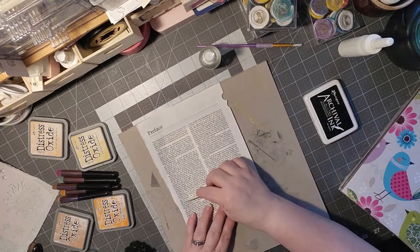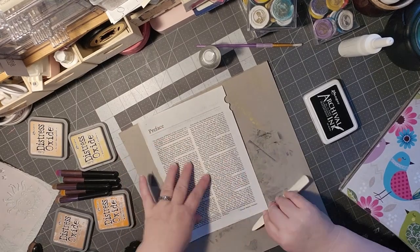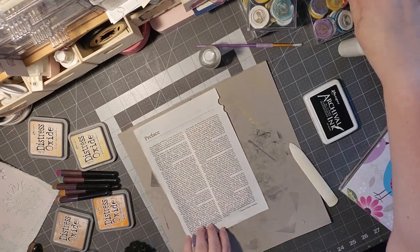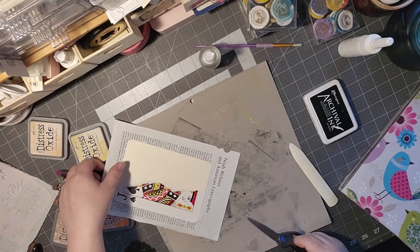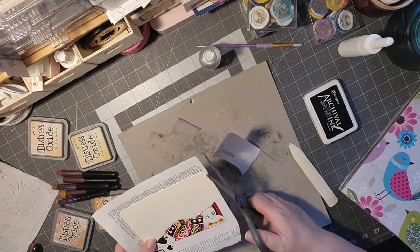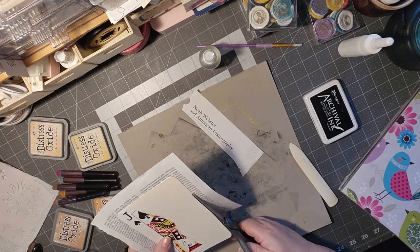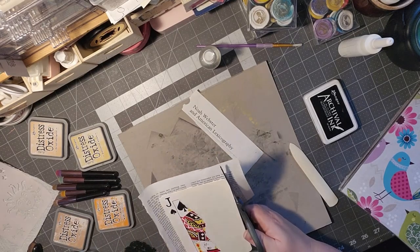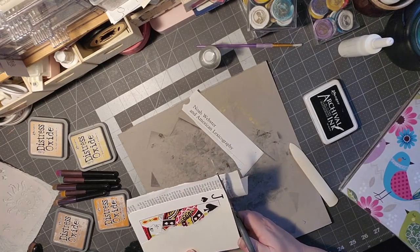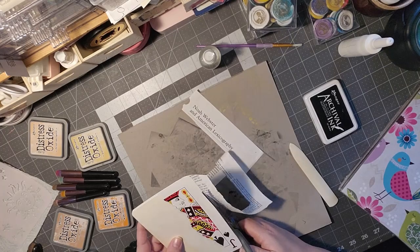I'm just smoothing that on there. I'm thinking that having that background will help my plan show better, rather than the bright colors of the card popping through. Oh, this paper is so beautiful — it would be great for envelopes and whatnot. I don't know how well it would work on the envelope punch board, so that is going to be one of my things to try and see how well the dictionary paper works on there.